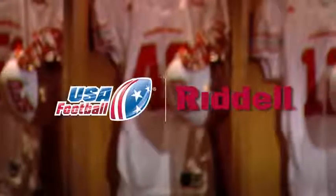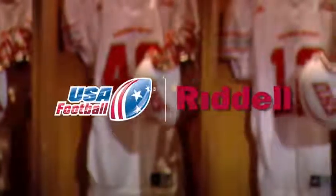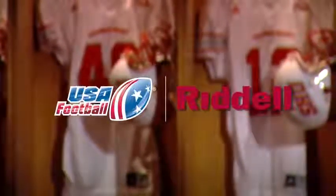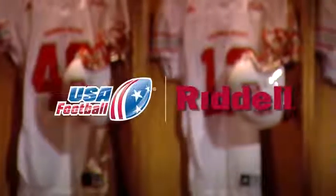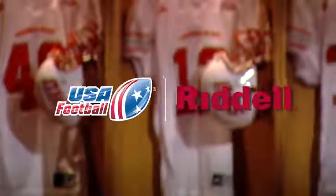USAFootball and Riddell invite you to watch this free helmet fitting tutorial. Before you begin, please read and familiarize yourself with the warning labels that come with your new helmet. And remember, a properly fitted helmet is an important first step in player protection.